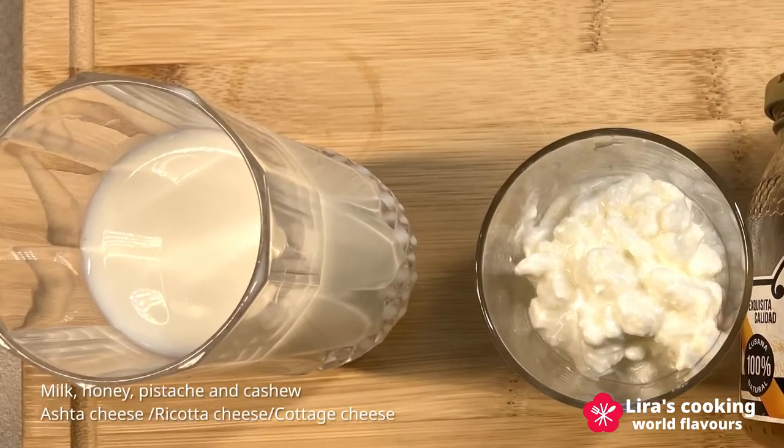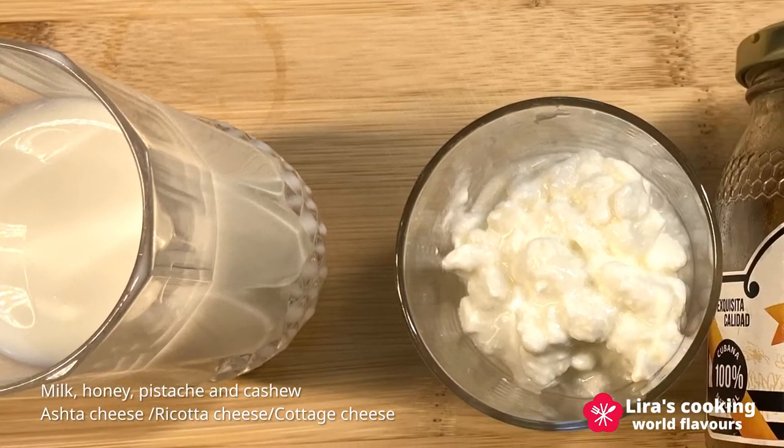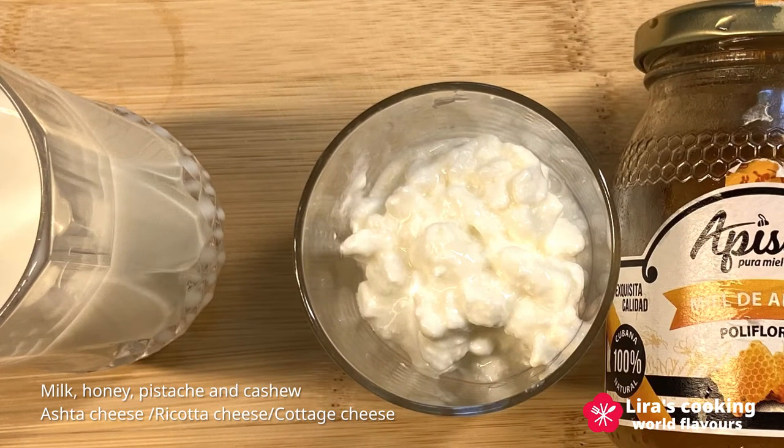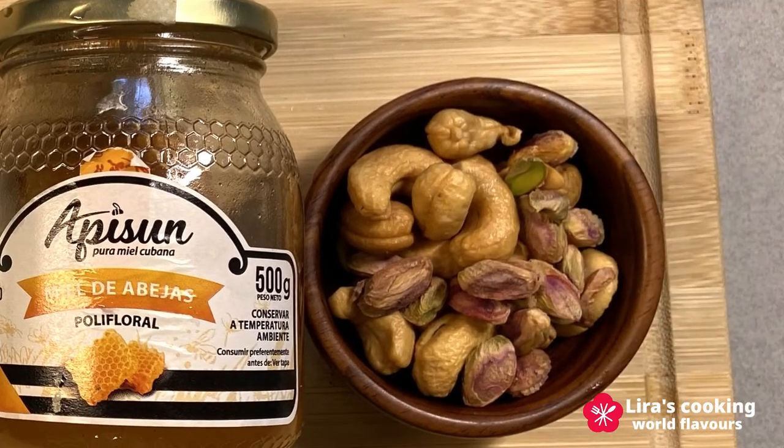We need some milk to make the shake. Some people use juice instead. Because there is already a lot of sugar in the fruits, I will use only honey to replace the juice and the sugar. I did not find the Lebanese ashita cheese or ricotta cheese for the top, so I will use cottage cheese today. If you have none of them, you can also use some yogurt for the top. I will decorate the top with honey, pistachio and cashew.